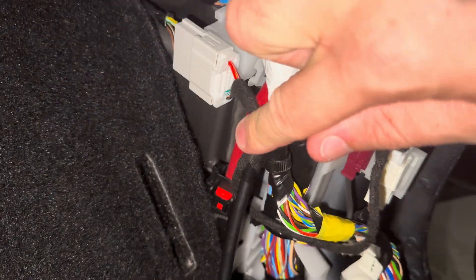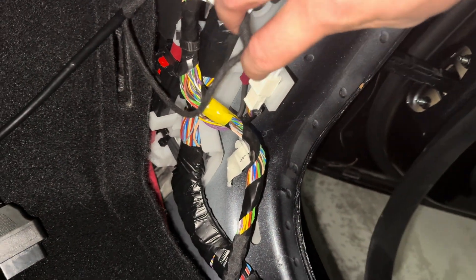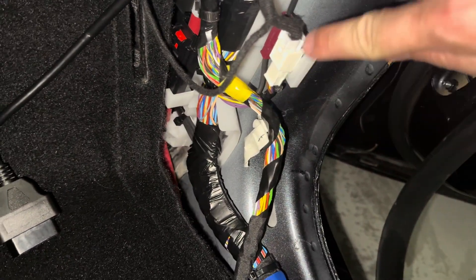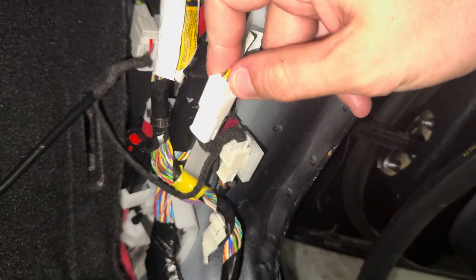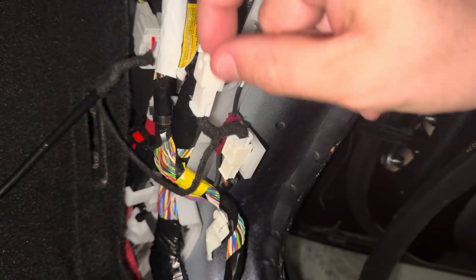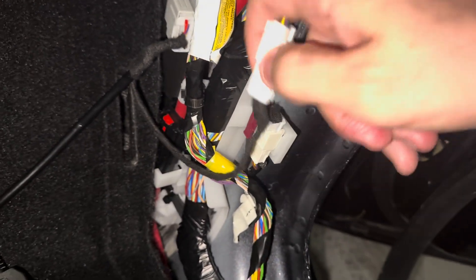I already had the harness connected but I'm going to show you where I connected it. There's going to be an empty connector here where you plug one end of the Sensotec into, and the other end of the Sensotec harness plugs in line with the vehicle harness right here. This is the plug right here that unplugs from down here, and then you plug the Sensotec in line with that original vehicle harness.